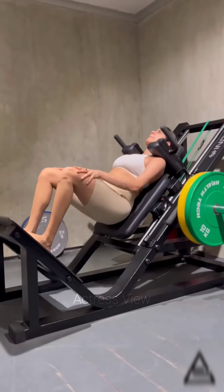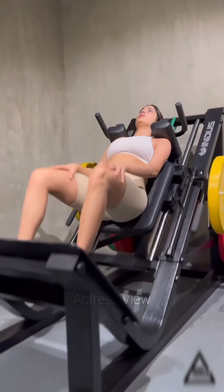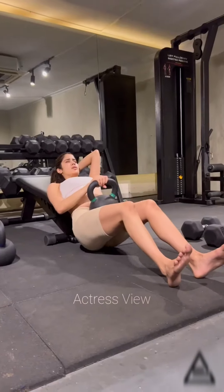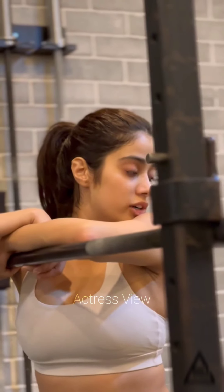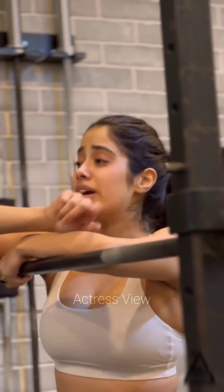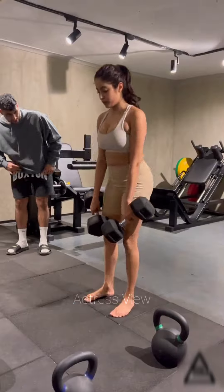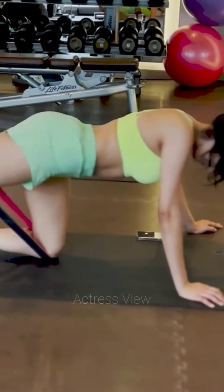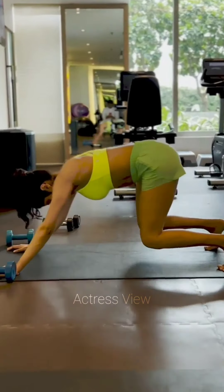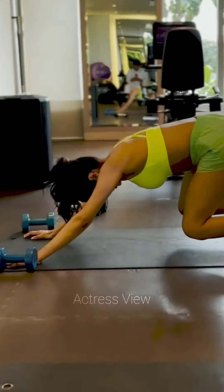The dumbbell press is a compound exercise that focuses on the chest, shoulders, and triceps muscles. To perform this exercise, lie on a bench while holding a dumbbell in each hand and press the weights upward toward the ceiling while maintaining a 90-degree angle at your elbows. The dumbbell press is widely recognized as an effective workout for developing strength and increasing muscle mass in the upper body.